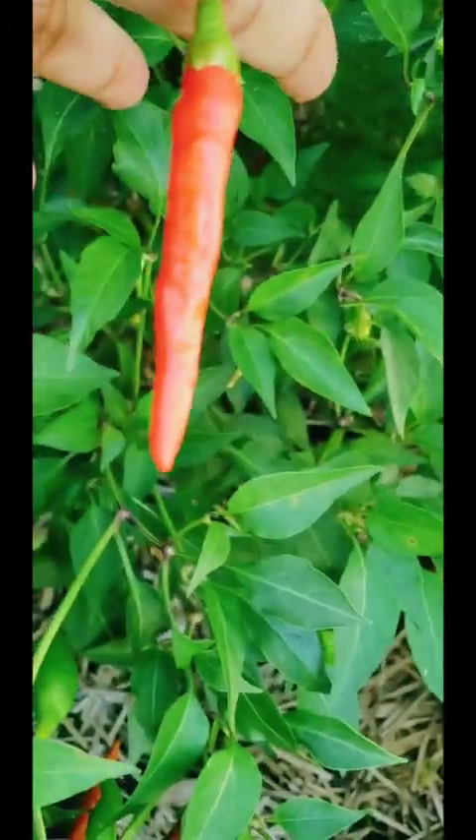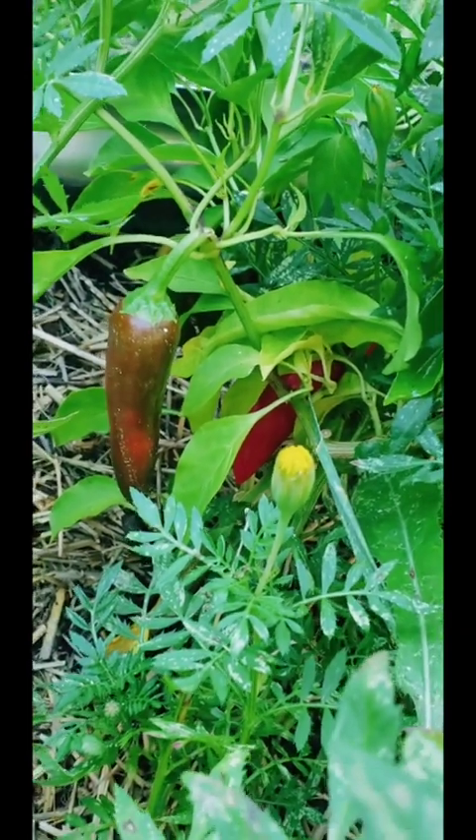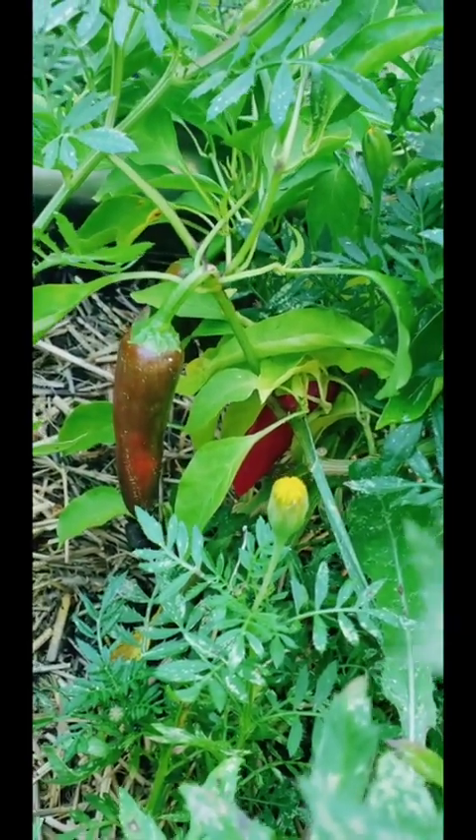I don't know if it's because it's being shaded, but at least I got one. My paprika peppers are doing well, so I'm gonna have a lot of paprika to dry. I'm really interested to see how much different it tastes than the store-bought stuff.